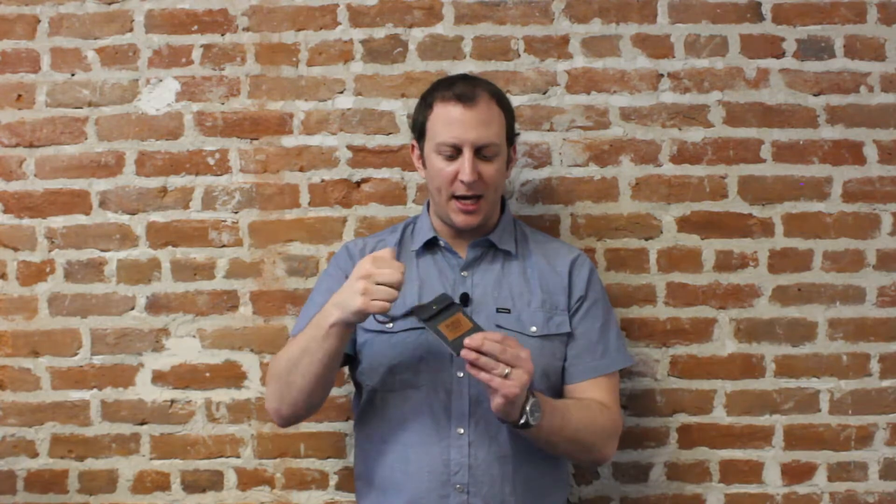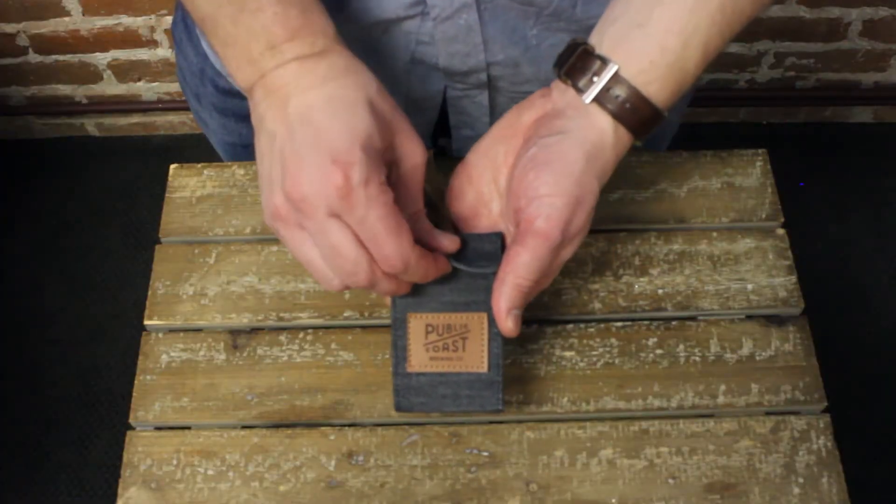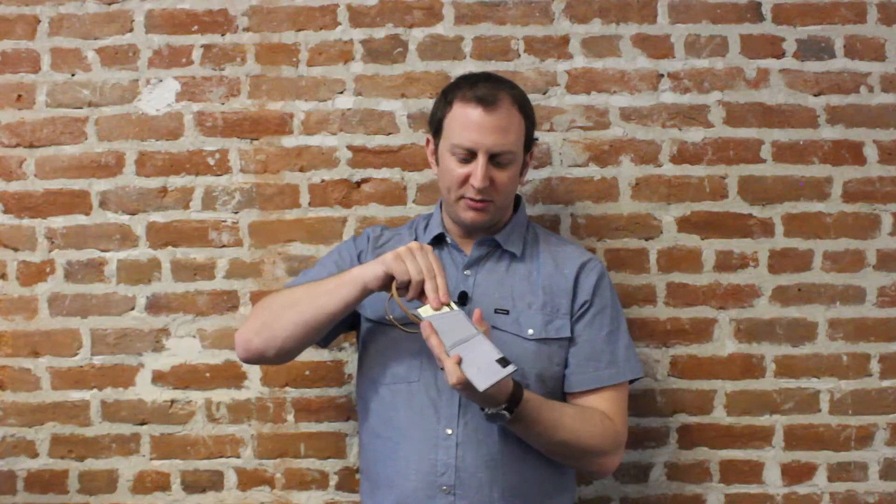It's got a top loop enclosure so you can put it around the handle of your luggage or just on the side of your backpack. Inside, once you pop the snap like so, you've got a spot for a business card like we've got in there.